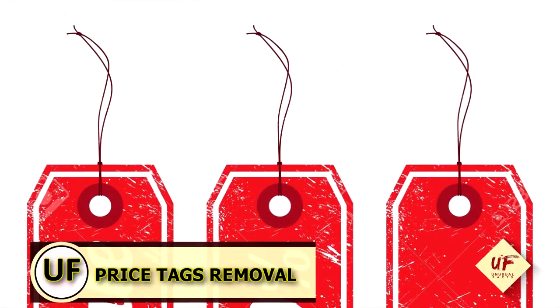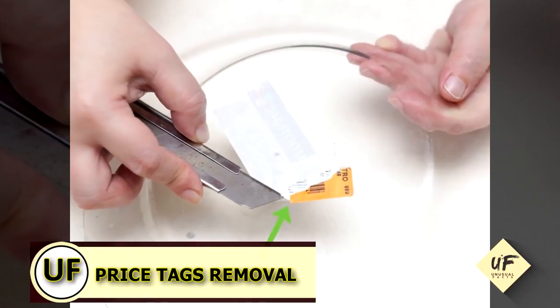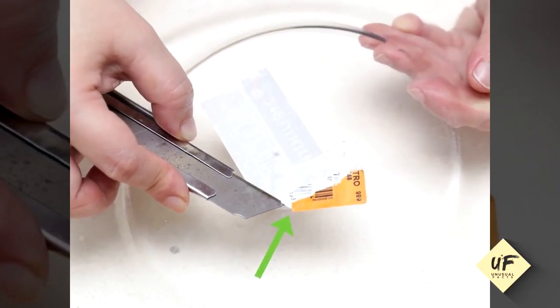Remove price tags. Spray vinegar on tacky labels, rub with your fingertip, and voila!